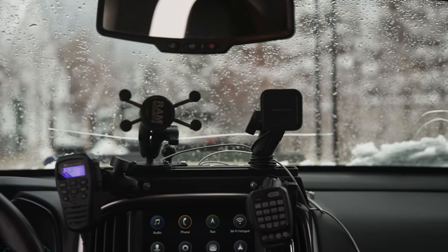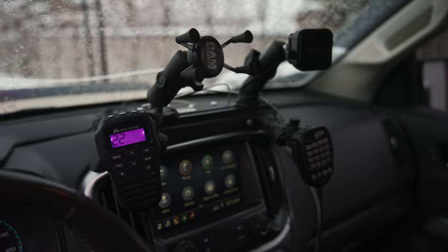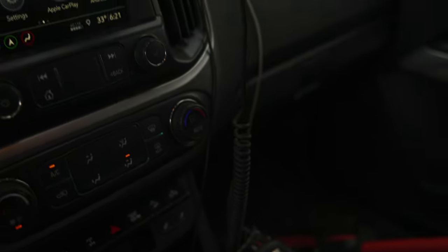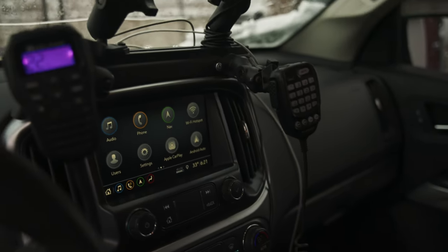They even put all my custom stickers on the new panel in the same order — didn't have to do that but I appreciate it. I'll definitely buy Switch Pro again. On the dash I have an Expedition Essentials dash mount — one of the first things I did to the truck. Both radios are mounted on it, along with a spot for my Garmin Overlander and my phone. I'm running an MXT-575 and a Yaesu for the ham radio, both running to the antennas on the front. The range on the Midland is absolutely unbelievable.